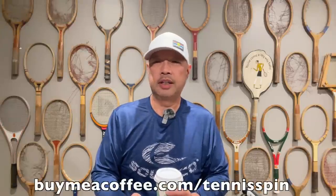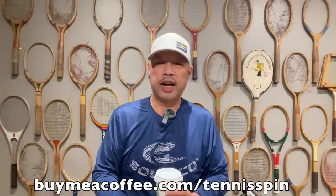If you want to be a member or contribute to my coffee habit, it's buymeacoffee.com/tennisspin. If you just want to contribute to the channel, super thanks is the way. Link is below. Thank you guys so much.